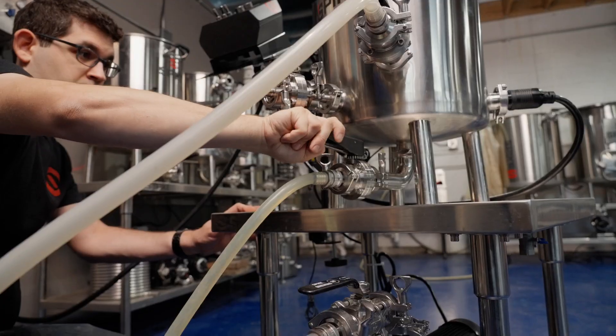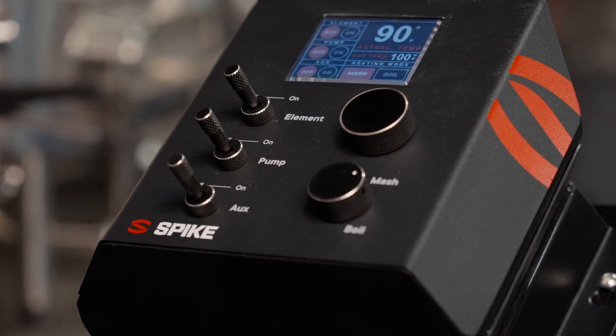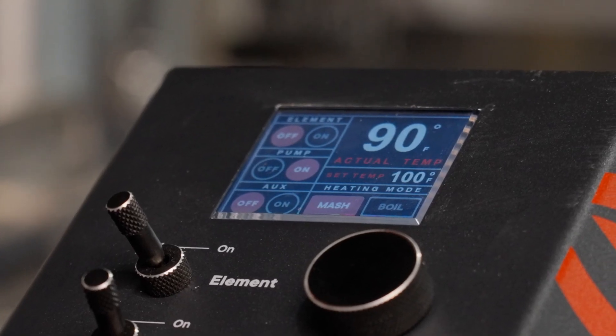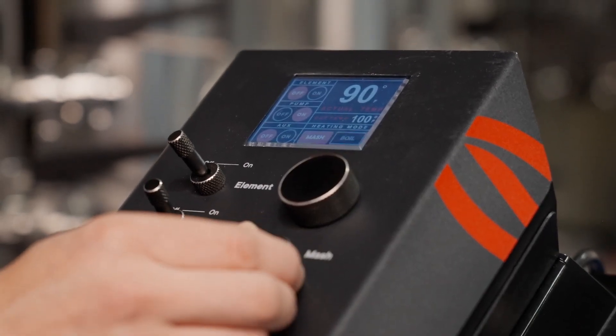Before turning on, make sure your kettle is filled with water and your pump is primed before using your panel. To turn on your brew pump, flip the middle toggle switch to the on position.